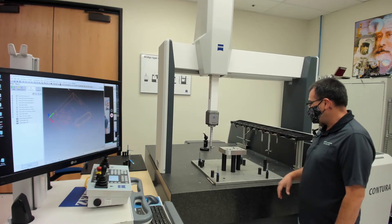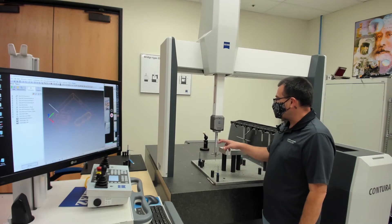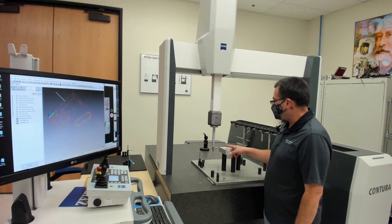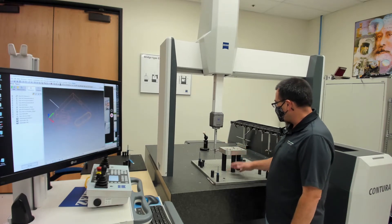This particular program, we're running on some Renishaw fixture systems, and you can see that we have a Zeiss star probe up here with some thermofit extensions. With a nice probe like this, we get the part up off the table.